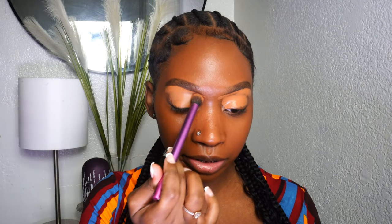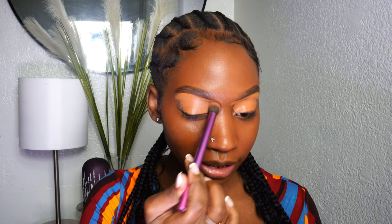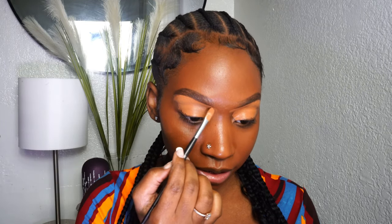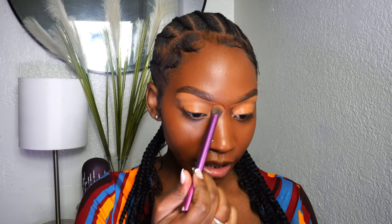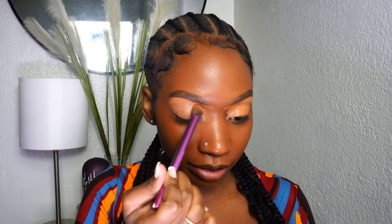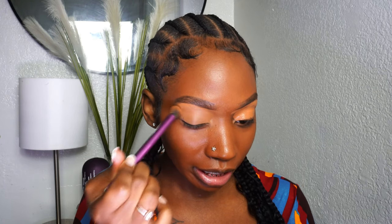Now we are going to go ahead and buff all of this in. It looks crazy, but trust me, you don't want to skip this step. Going in with my Real Techniques brush — this is the same brush I use in all of my videos — I'm just going to start right up under the brow bone and buff it in. You don't want to drag this; you just want to buff it into your foundation and into your eyelid.